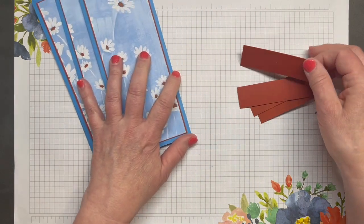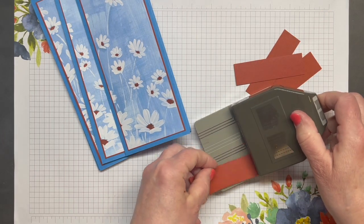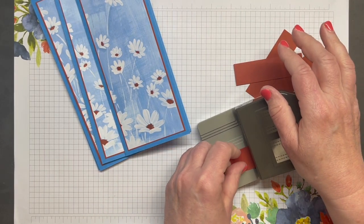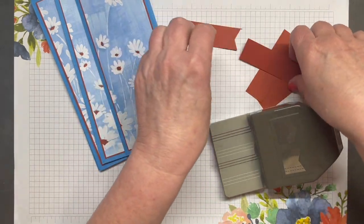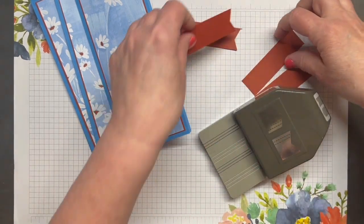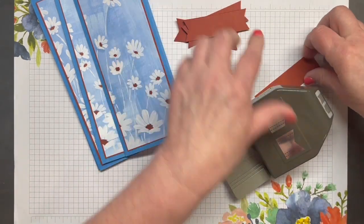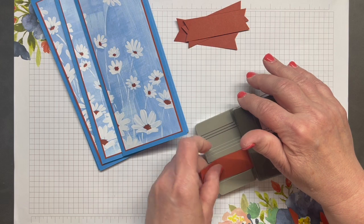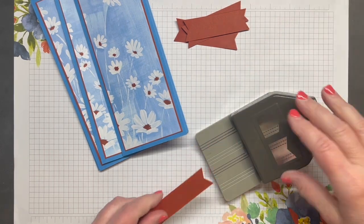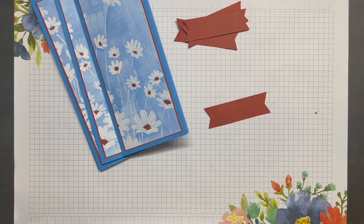Now let's dress up the front of these. I've got four pieces of Cajun Craze cardstock, each one measuring one inch by three and a half inches, and I'm going to use my Banner Pick-a-Punch to punch both ends of each strip. This is probably my most used punch. I love it for sentiments and I love the two different ends it punches.